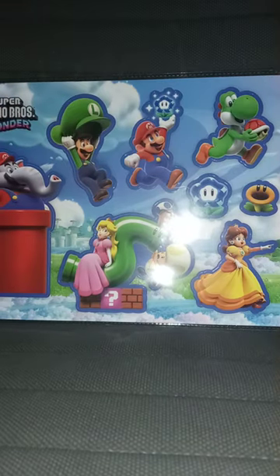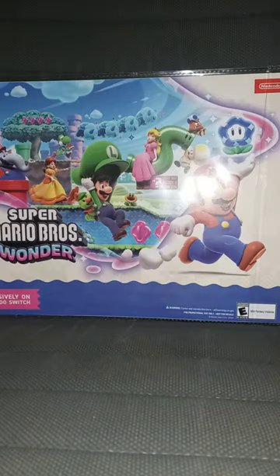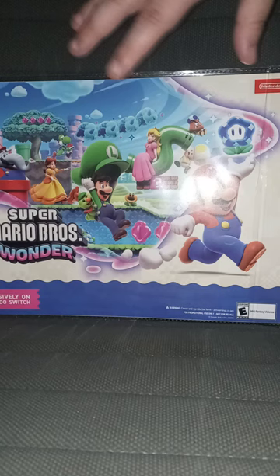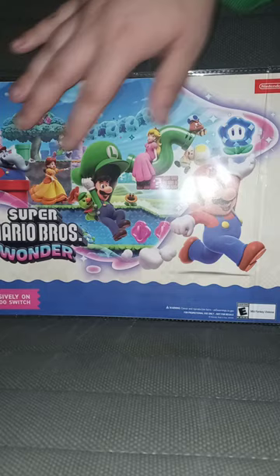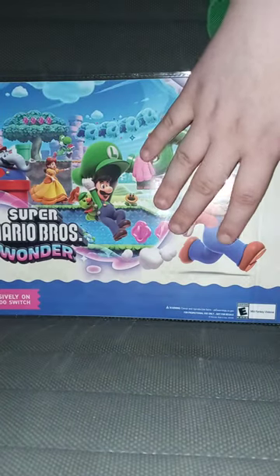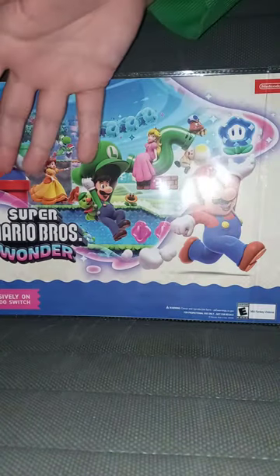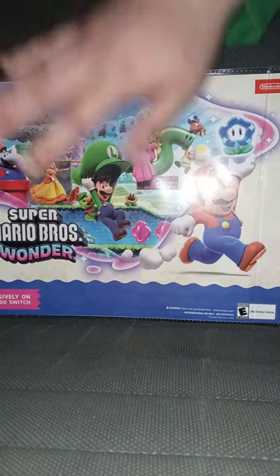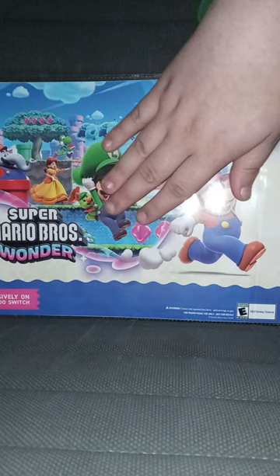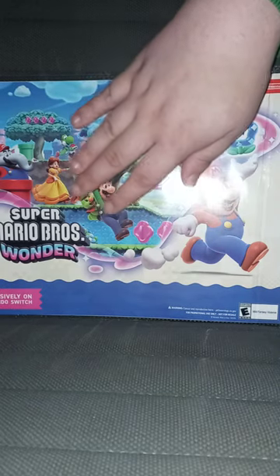Here is the front and here's the back. The back is just like the cover from the game. And yes, this is kind of like a poster — well, technically not a poster, because it's like a sheet with stickers on it.